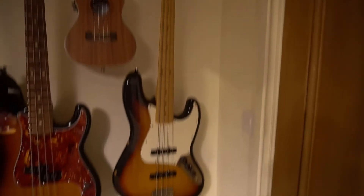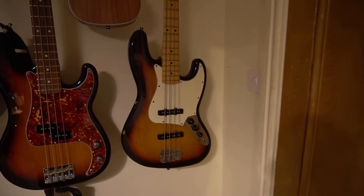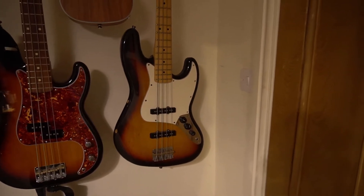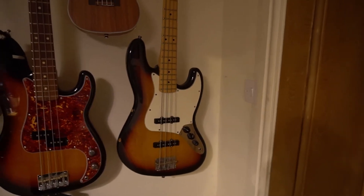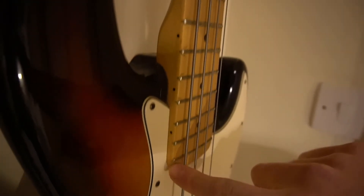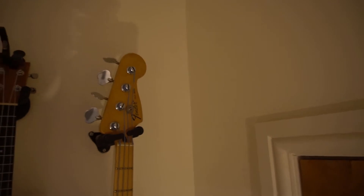First up, we've got my Mexican Jazz Bass, which has been my main bass for years. It's all stock. I've had it for so long that I've worn the frets down and I know the neck really well. There's so many dinks and bits from gigs - I know where I am on the fretboard from little dints and scratches, which is probably quite bad, but it's a very well-gigged instrument.